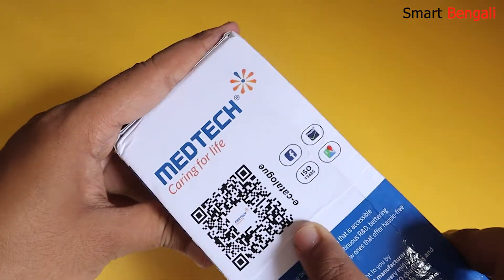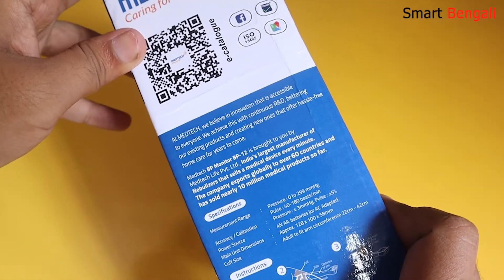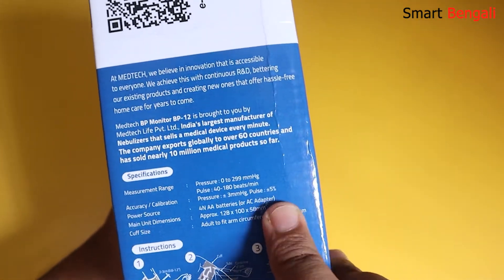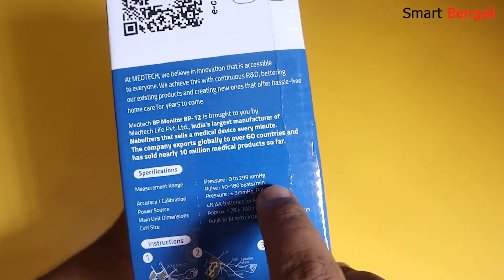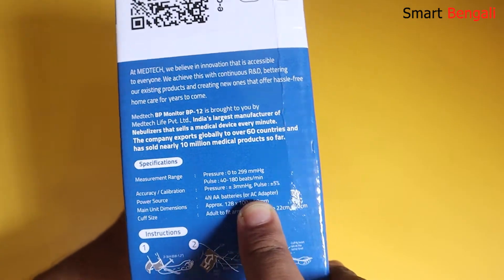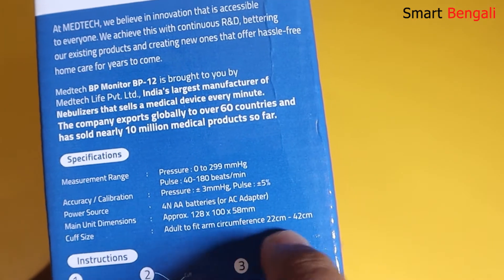On this side we have a QR code which will lead you to their product catalog. I'll share the link of their website in the video description. Here are the specifications of the monitor — it can measure up to 229 mmHg, and it can take pulse readings from 40 to 180 beats per minute with 5% tolerance, which is more than sufficient. 4 AA batteries are required to power this, or you can directly power it using the USB cable provided.